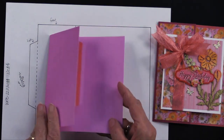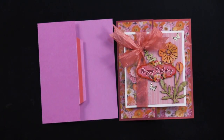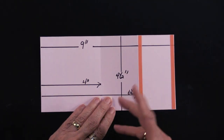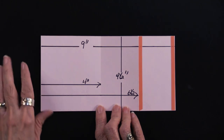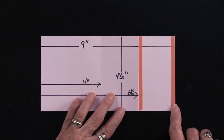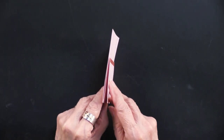This is going to be your card. You need a piece that opens — it starts as a 9-inch by 4½-inch piece of cardstock. Measuring from the left, go in 4 inches and then 6½ inches and score. There are two rows of extra sticky tape on the right-hand panel. This is going to be folded first in a valley fold, then in a mountain fold.